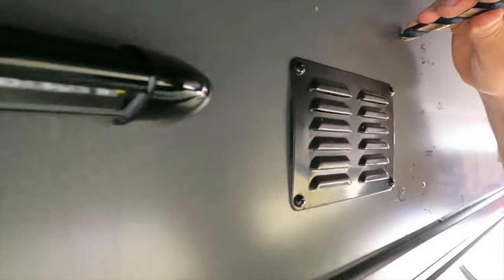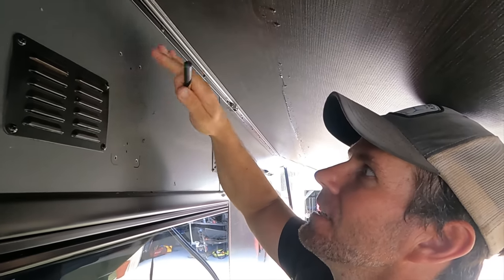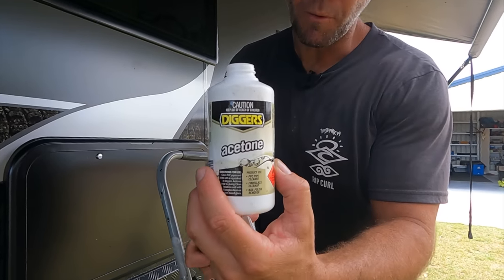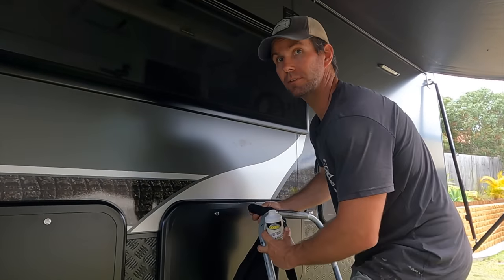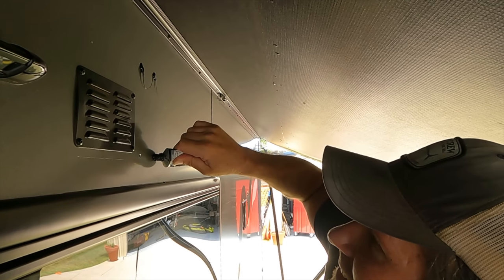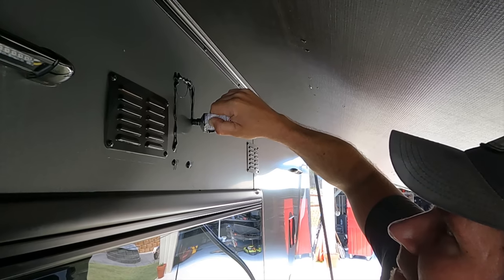Do that for all four holes so your backing plate sits nice and flush on the side of your van, and then we'll load her up with some Sikaflex and put some rivets in. Always something I do when I'm going to put silicone or I want something to stick to the van — I wipe it down with acetone or metho or something just to clean any grease and grime off so the silicone sticks properly. I like to do it on each hole because I like it going in there to stop the water getting in, and then make a nice seal around it so the water doesn't get in behind it.